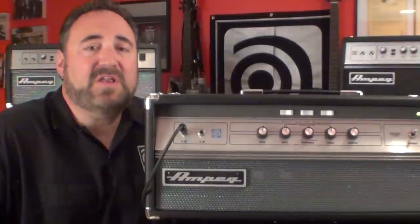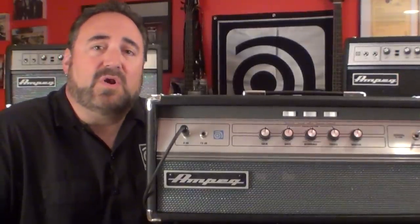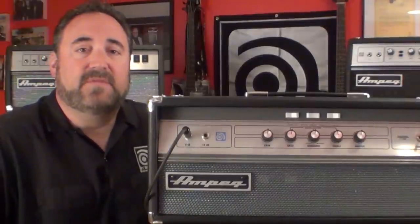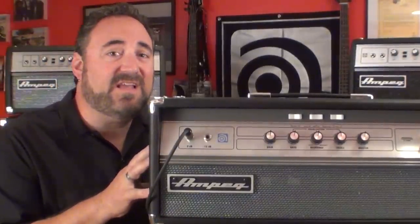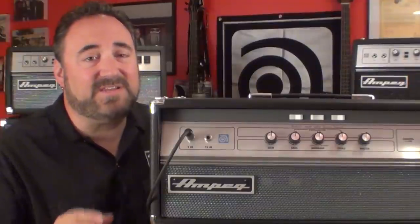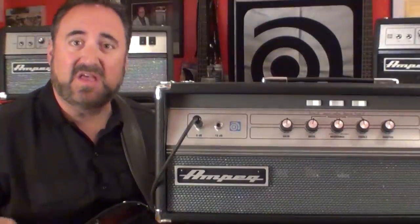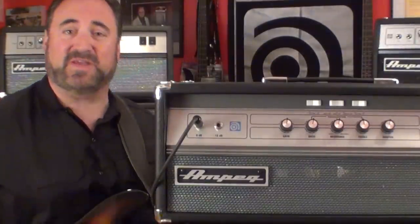Ampeg got the hint that there are so many of you that are fans of the original V4Bs — everywhere we went, we'd always get asked, 'Are you guys ever going to reissue the V4B?' You can get everything out of this amp that you can get out of an SVT, and in some cases something's even easier. For instance, if you want that killer grinding tone that you can only get from a wide-open SVT, you can get it from the V4 now, without killing small furry animals at 40 paces.